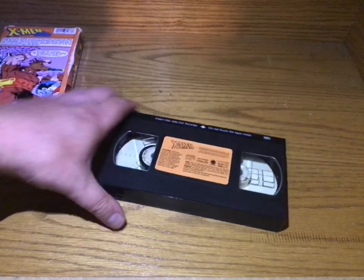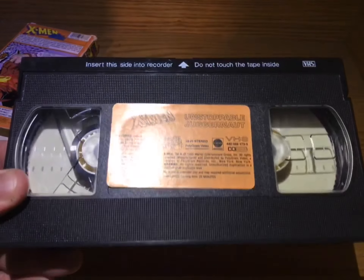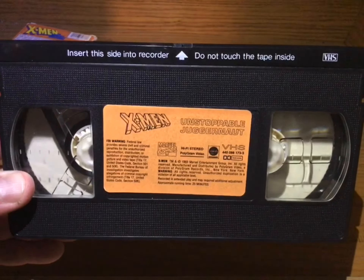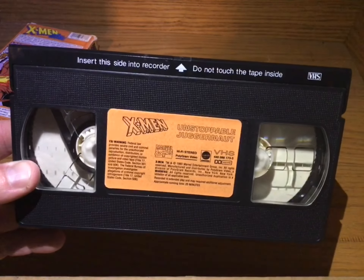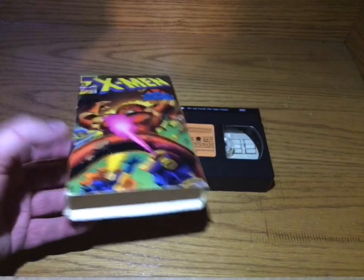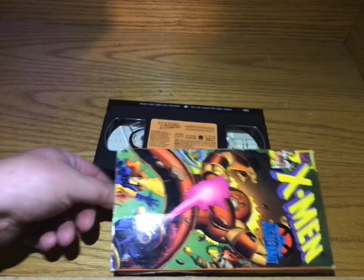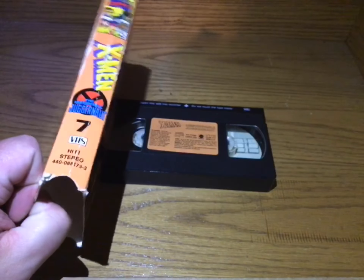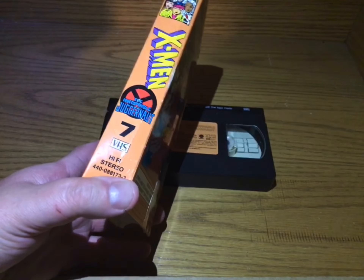Here's the old VHS tape. Pretty nice actually — this is much better shape than I thought it was going to be. Some of these things can be pretty beat up. This cover is a tad bit more worn than I'd like — this side's a little better, this side is a little beat up.